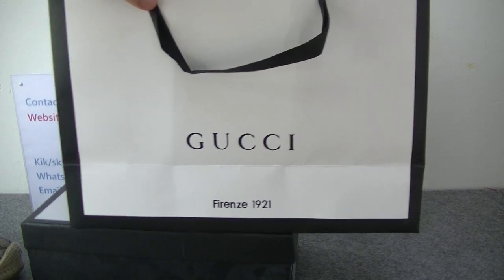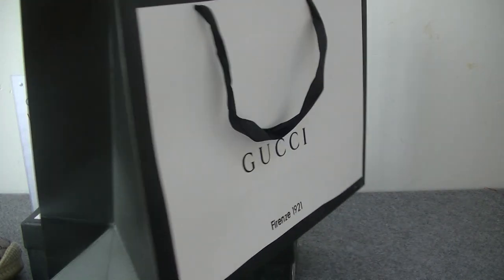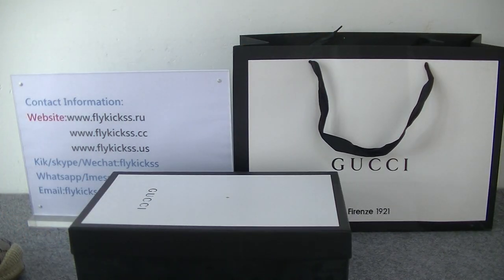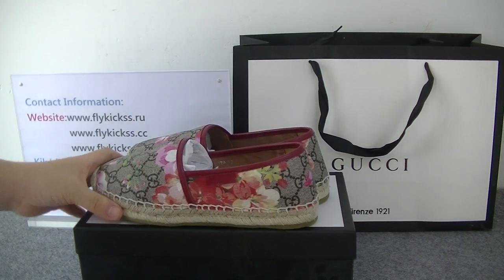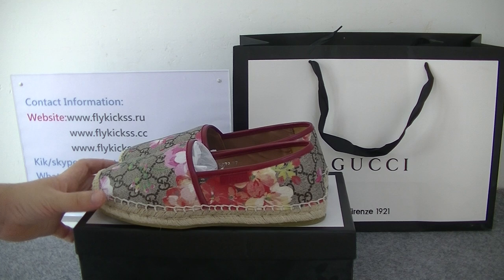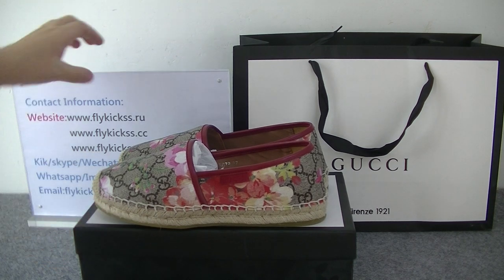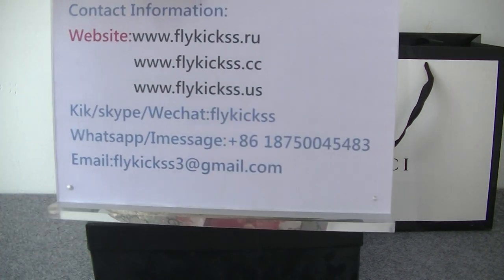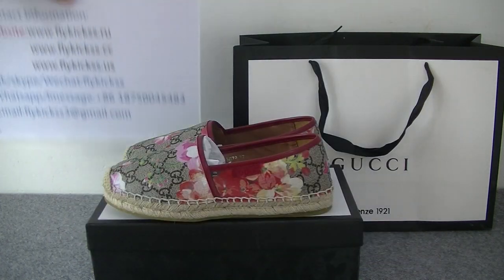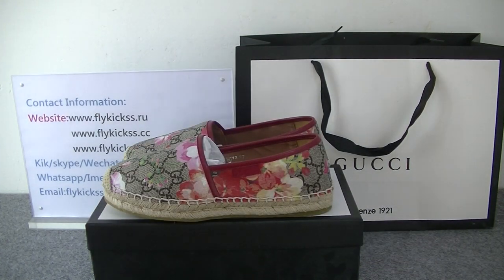You guys can check this handbag — it's the Gucci handbag. So if you guys like this pair of shoes, welcome to purchase it on flykeys.us. Check multiple top pictures on flykeys.us. If you want to purchase these shoes, please contact me directly. Here is my contact information. Thanks for watching, have a nice day, bye!